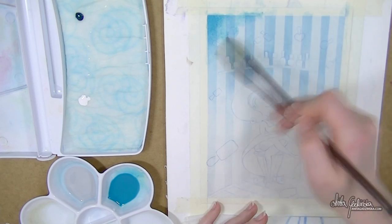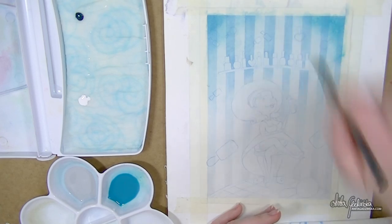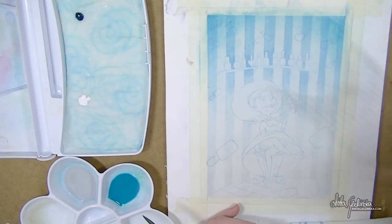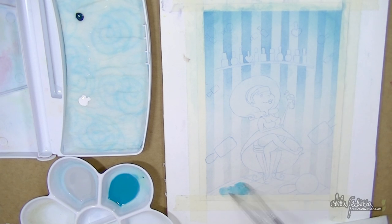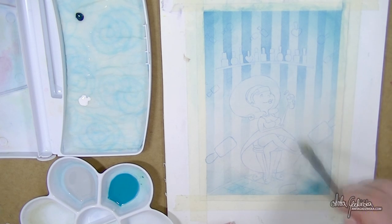Everything went well. I took off the masking tape without any problems at all — I warmed it up, so it came off really nicely. Here I'm adding a little bit more of that same colour, a bit more opaque this time.